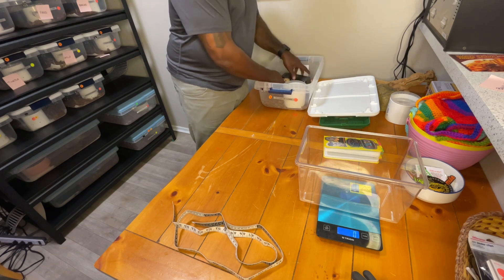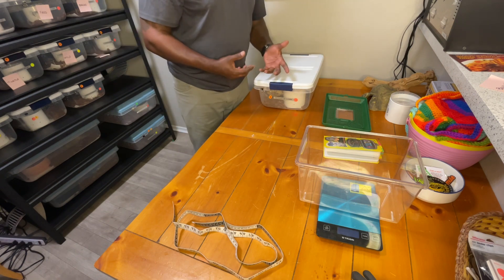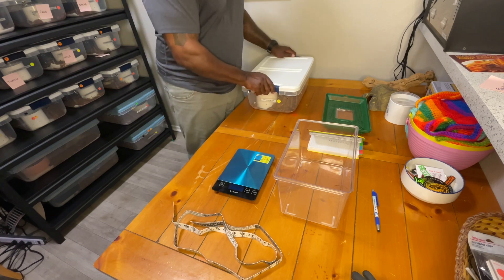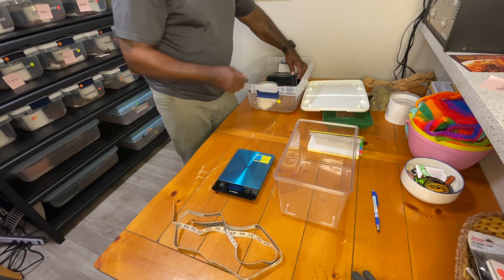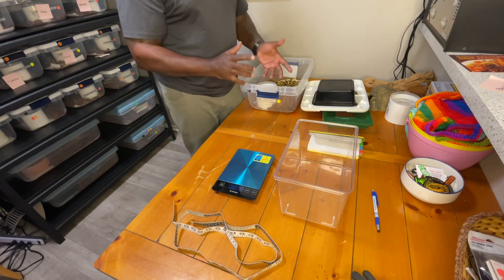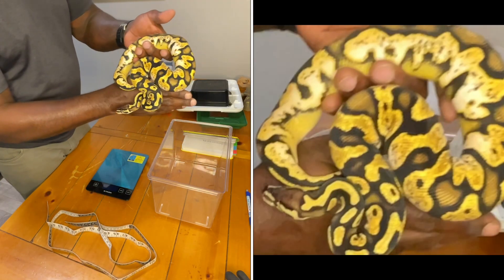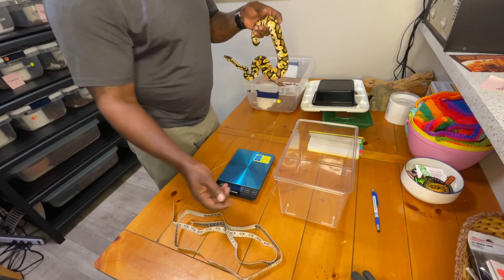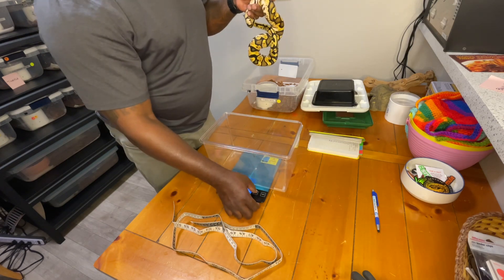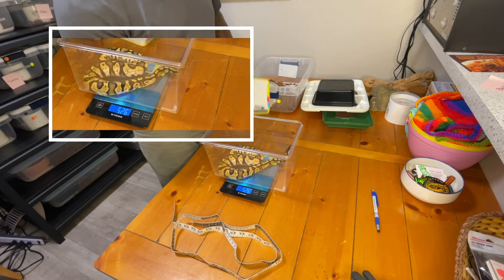That's a quick way to measure a small snake. Now I'll move on to a medium-sized snake. This time it's a female — we use the same exact procedure. This is a female pastel calico, also known as sugar calico — pastel sugar and sugar are the same. I'll turn the scale on, sit the carrier on top, and zero it out. I can put her inside and she's at 526 grams.